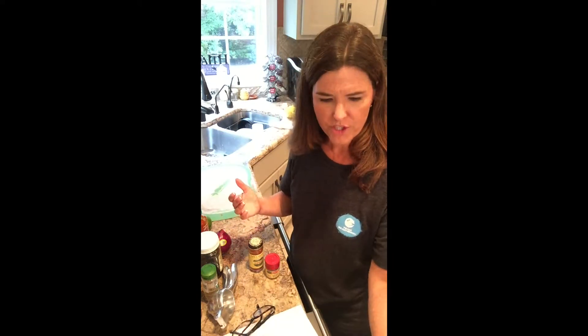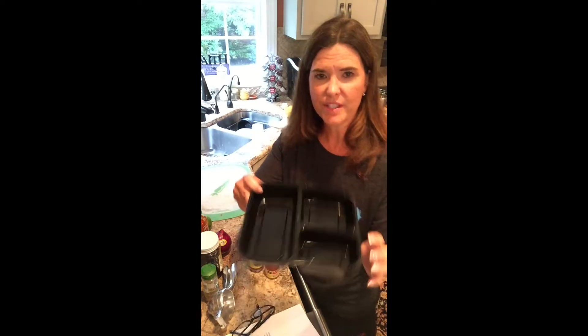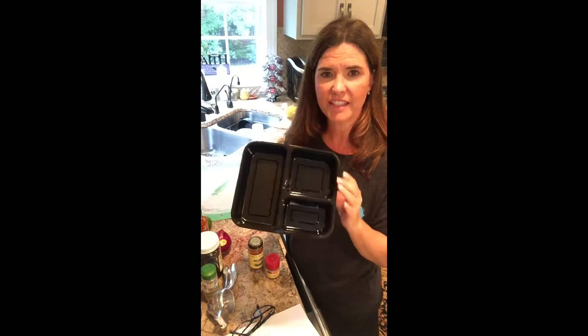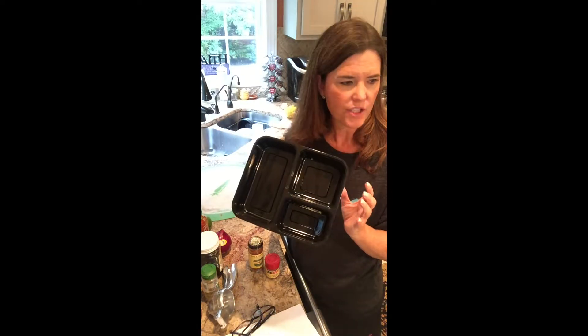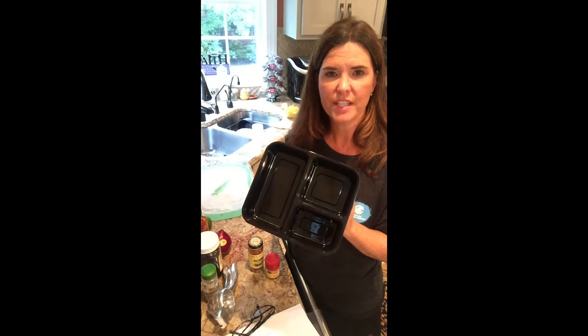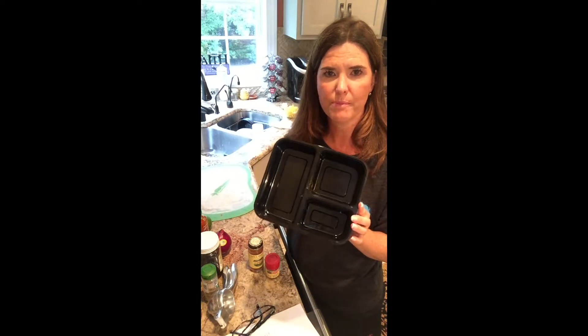When we're done, we're going to portion everything out. I personally use these meal prep containers — I really like these particular ones. They have three different sections, but for my turkey taco salad I'm not going to use these because I don't want to put my lettuce in with my taco meat that I'll have to warm up in the microwave.